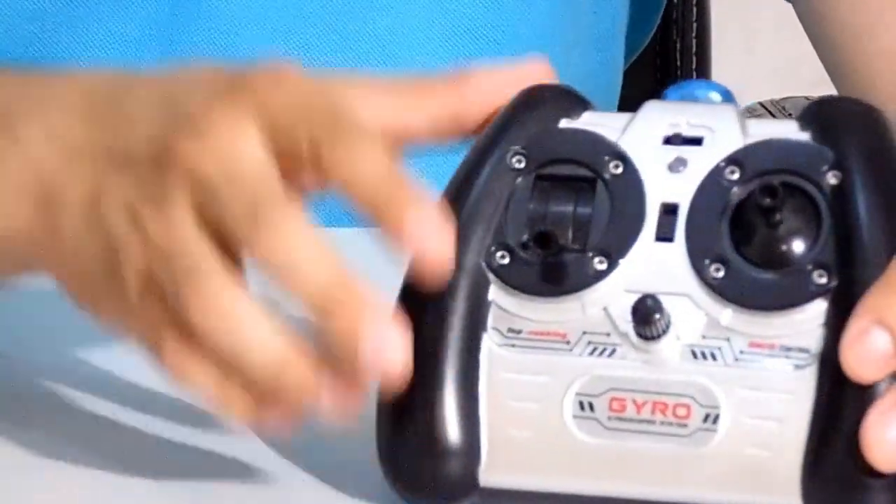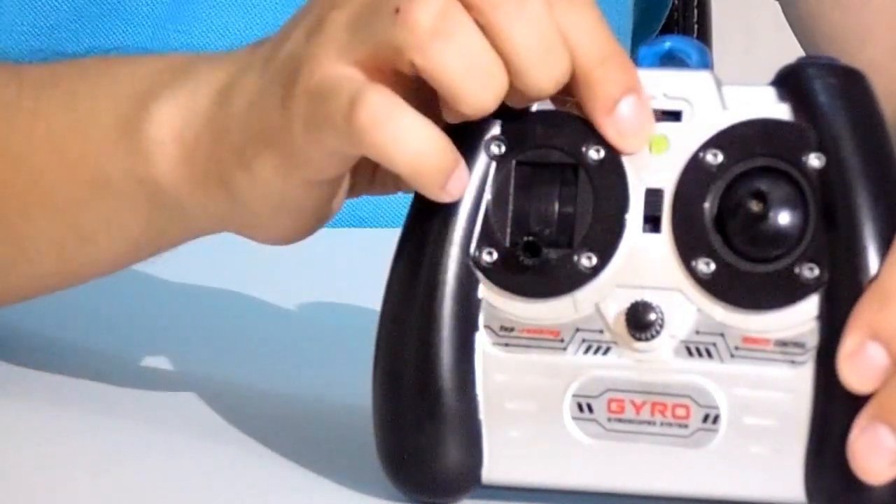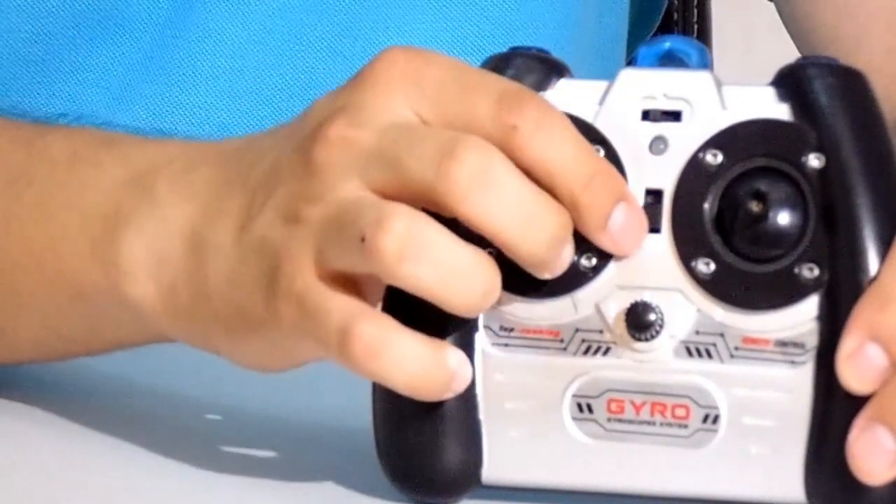Back to the transmitter. The first thing here is the power switch, which is basically an on-off button. When you activate it, the green light goes on and you're ready to fly your helicopter.